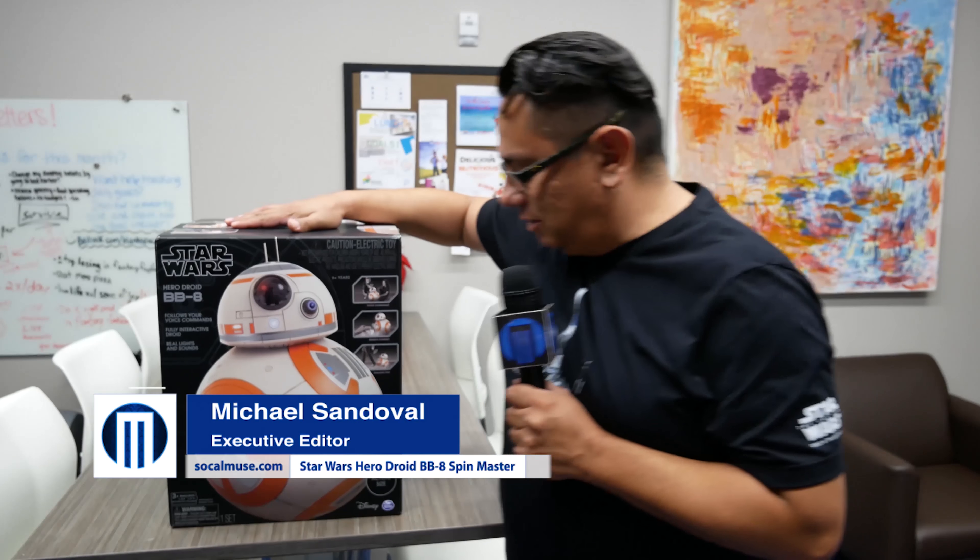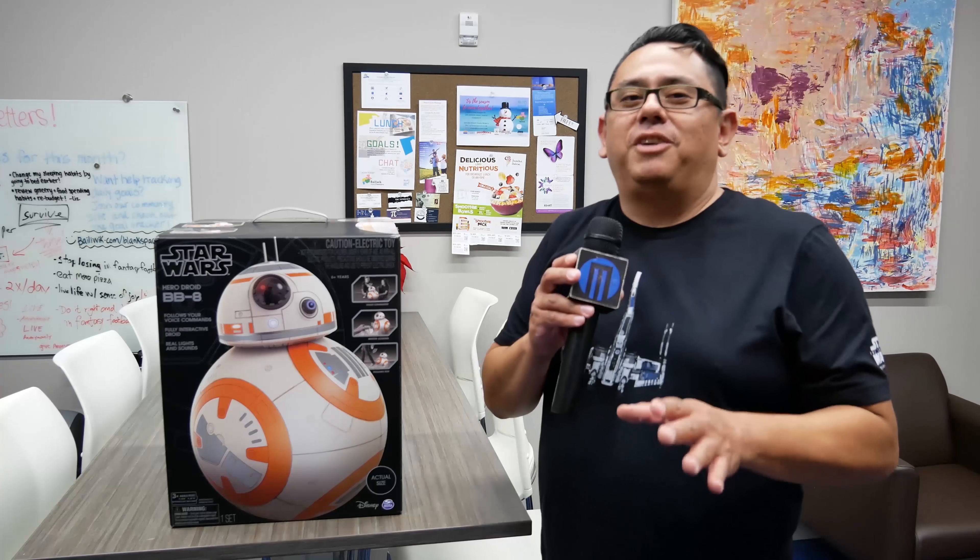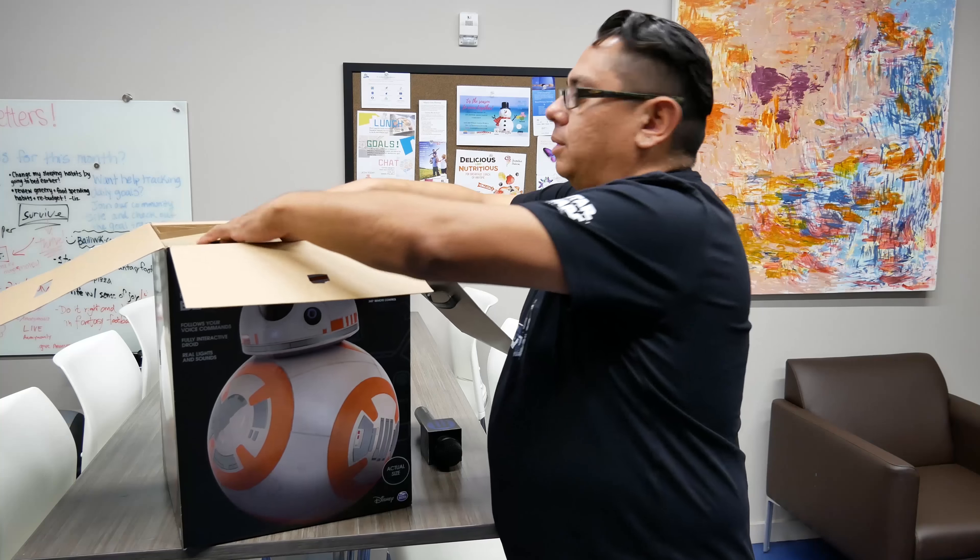Here we have the new Spin Master BB-8, which just came out recently. It's one of the hottest toys this Christmas season, so we're going to do an unboxing video of this amazing toy right now.